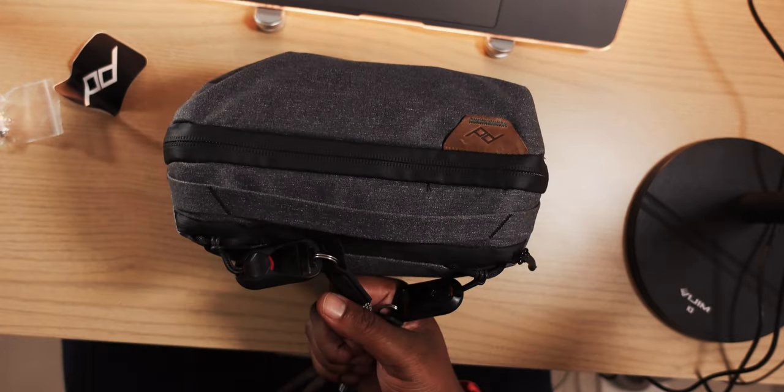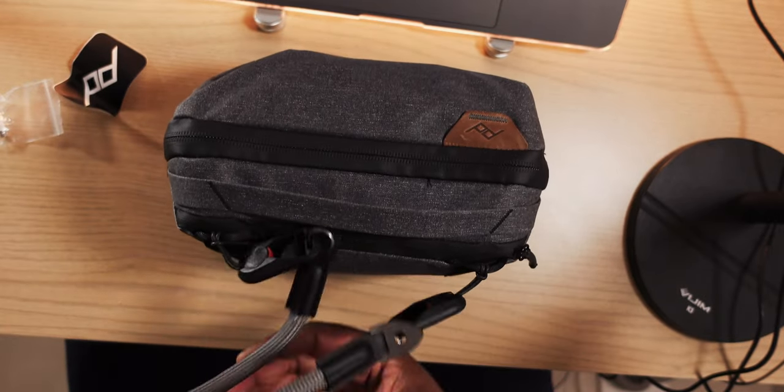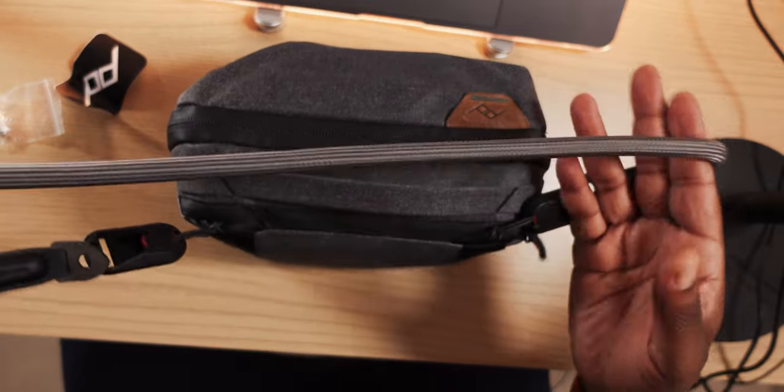I put the Peak Design quick release strip on so I can mount the strap and just take the bag by itself. That's been it for this video — this is the Peak Design tech pouch, it can fit a lot of stuff and it's not too bulky. If you want to see a full review of this product, let me know in the comments below, and I'll see you guys on the next video. Peace.